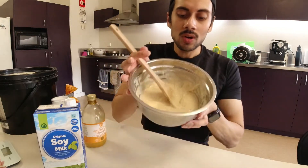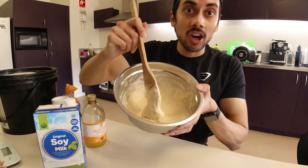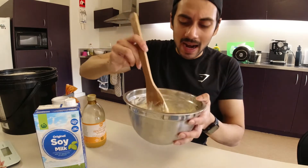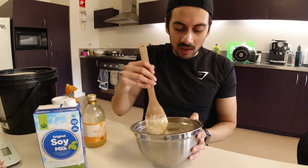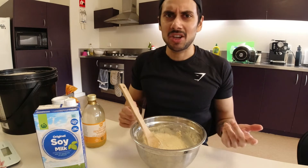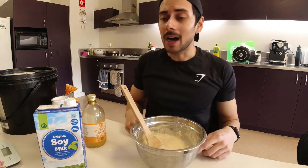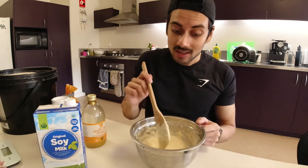Okay, so here is the batter. It's a little bit thicker — I like it a little bit thicker. It's a little chunky too, but not too chunky. I find that leaving it a little bit chunkier works out just fine, and it actually cooks a little bit better through. Let's put it on the stove and hopefully I don't burn these today.